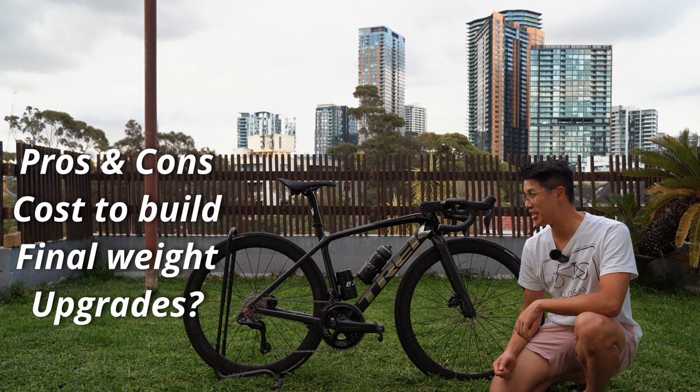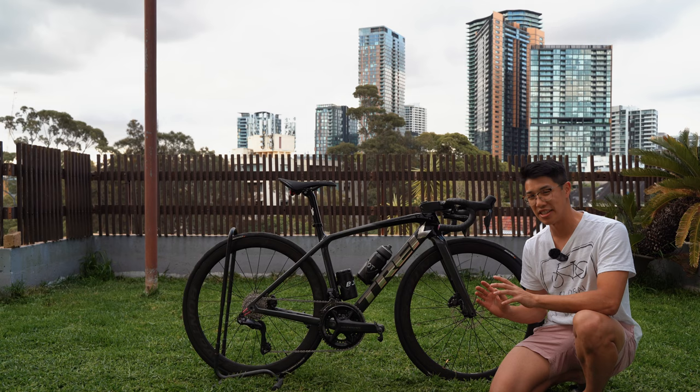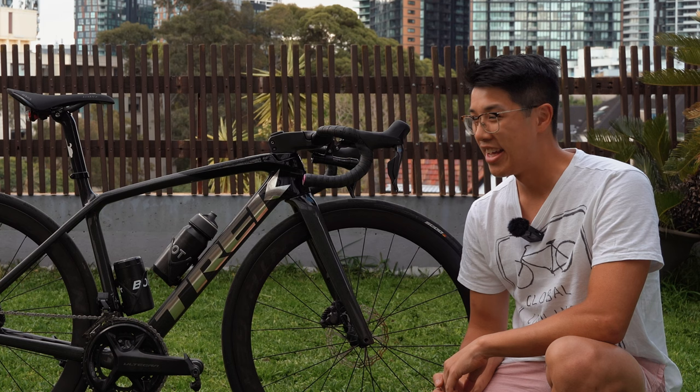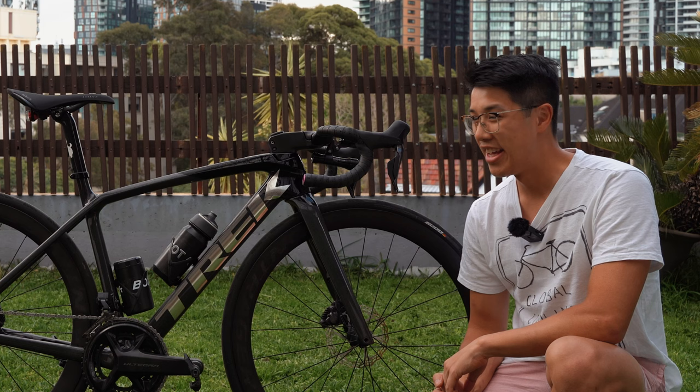I'm going to answer all those questions in this video and I'm also going to tell you about a few special little touches that I've put on this bike to customise it and make it my own. If you're watching this video and you haven't subscribed to my channel, please do — I've got a goal to reach 2,000 subscribers by the end of the year. I think we're on track for that, and if you're here returning, thanks for coming back, drop a like and comment — I love those — and let's get into the video.